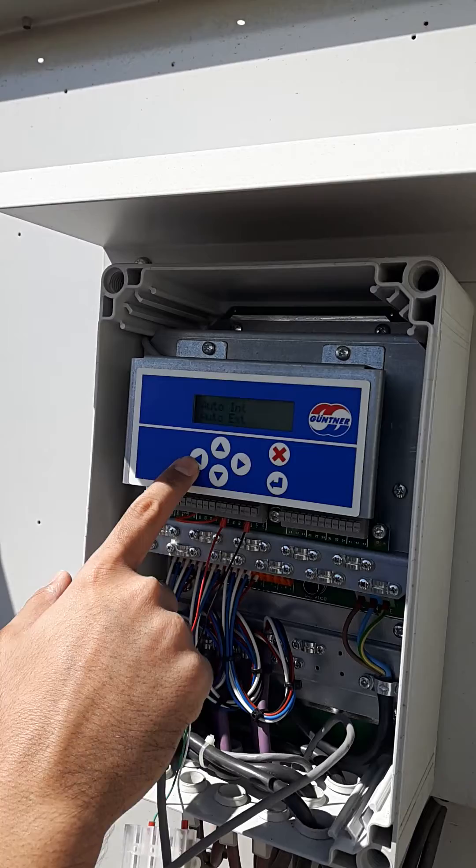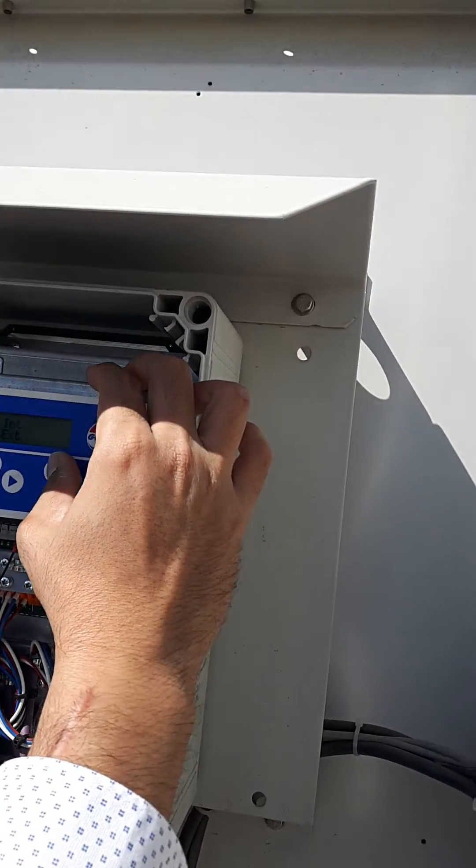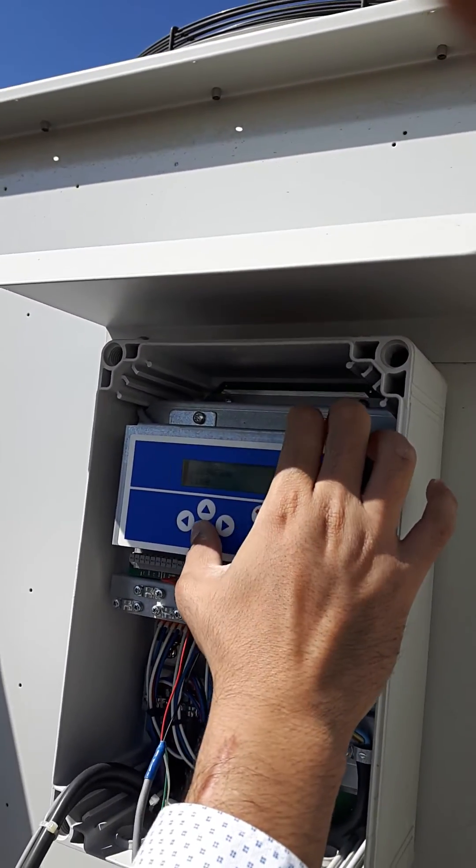Now for changing or limiting the speed — let's see, you can turn it up now.